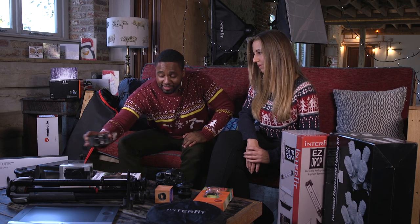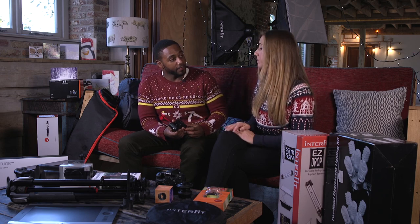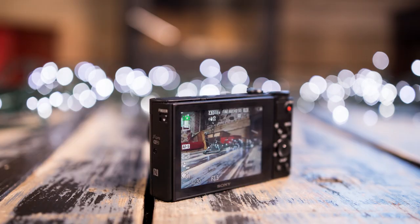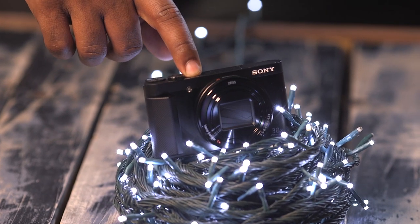Next up we have the Sony HX-90V, which is a really nice pocket travel zoom — 30 times zoom on it, 18 megapixel sensor. It's quite decent weight as well. You'd probably take something like this out if you didn't want to carry your DSLR around. It's got a flip-out screen as well if you like taking selfies.